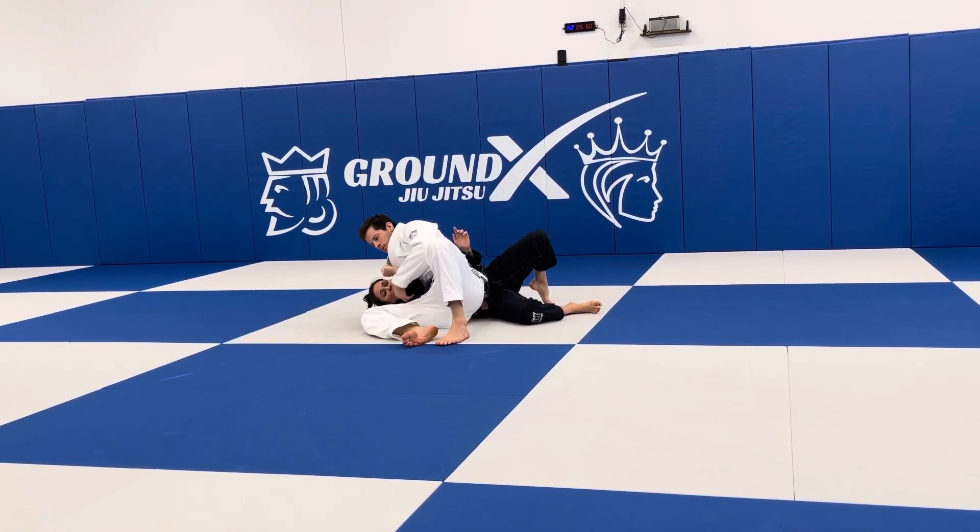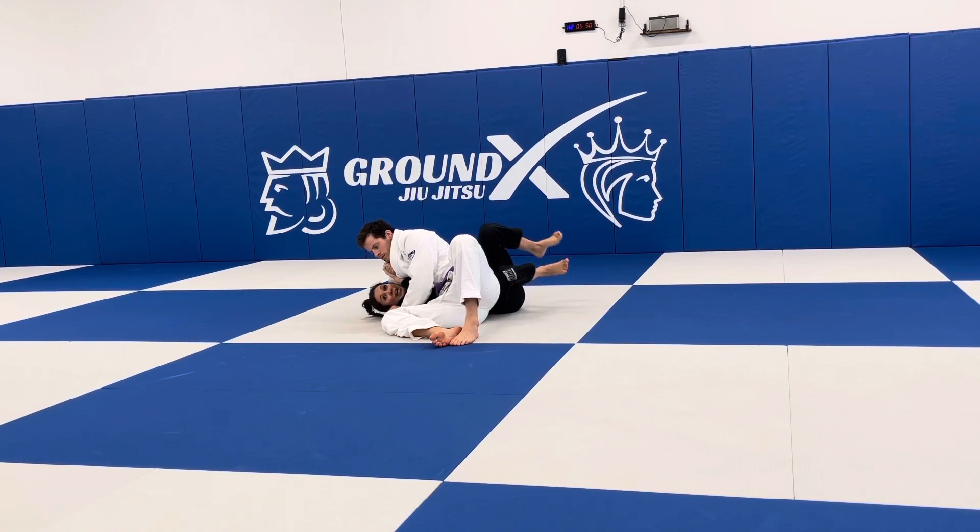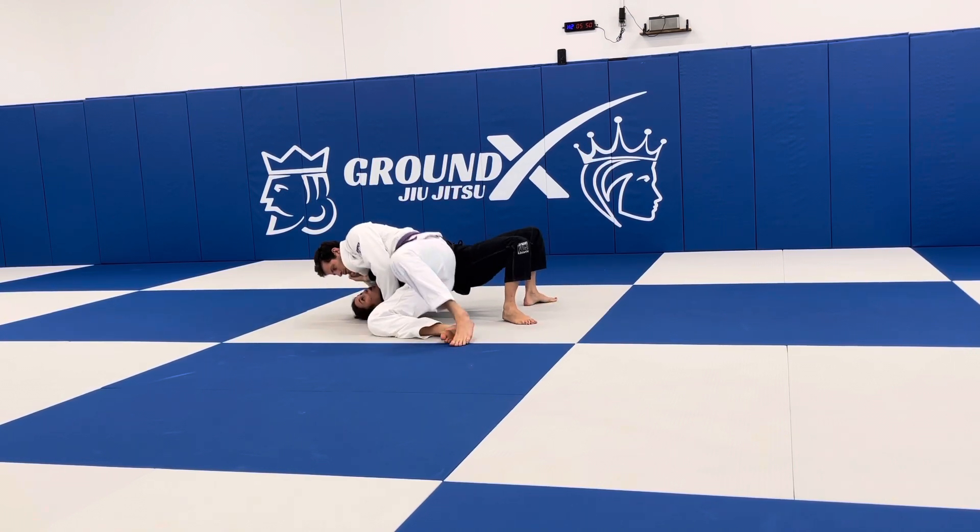Same thing: I have the headlock, I'm going here. Now this time what we're going to do is called a bridge over. I'm here, my feet come close, I bridge up — make sure you watch. So I bridge up, and then I just go over.